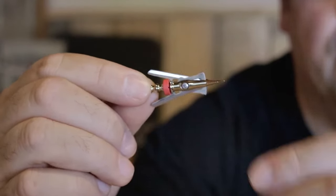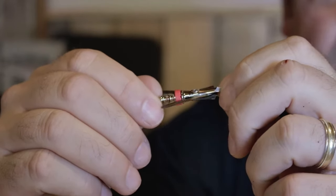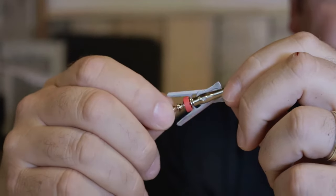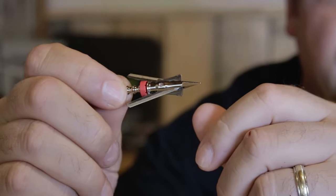Enough of the sales pitch. I just want to share with you what the broadhead looks like. This is the Rage Crossbow Hypodermic — I love this broadhead. I have been using it now going on the third season. It is my broadhead of choice, the broadhead I chose after research and trying out different broadheads. I decided this was the broadhead for me.